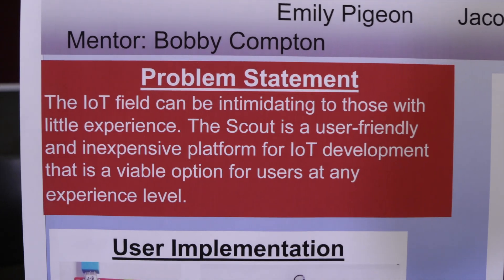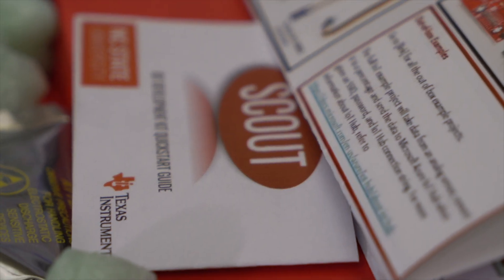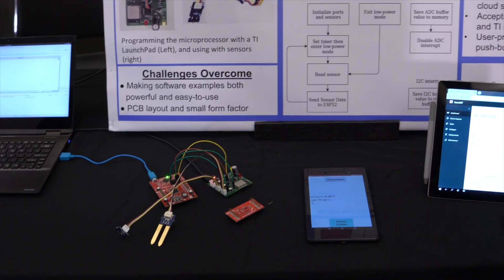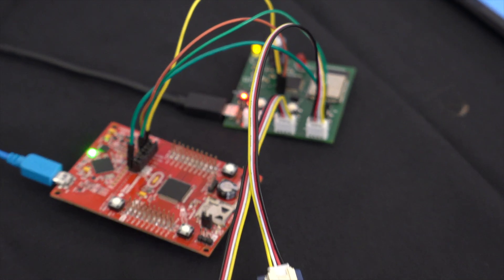Here are some product requirements. First, it needs to be less than $50 to produce. For us, it took about $40 to manufacture. It also needs to transmit data over Wi-Fi and Bluetooth to a cloud service, and it needs to accept both Grove sensors and the TI BoosterPacks.